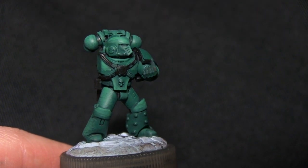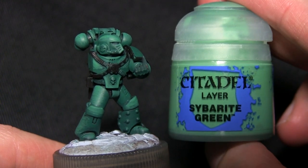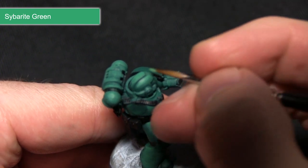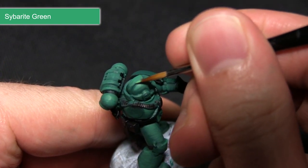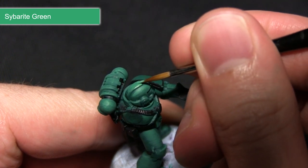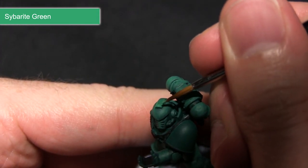The next step is to perform a highlight along all of the edges of the armour, and for this we'll be using Syrabite Green. I'll be focusing on the edges of the armour — just along the helmet here — running my brush gently along the edge to create a nice highlight, and I'll be continuing this across the rest of the edges on the armour.